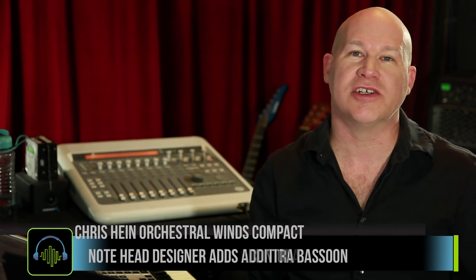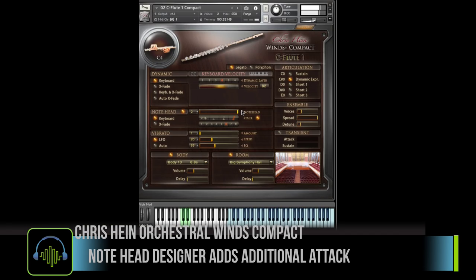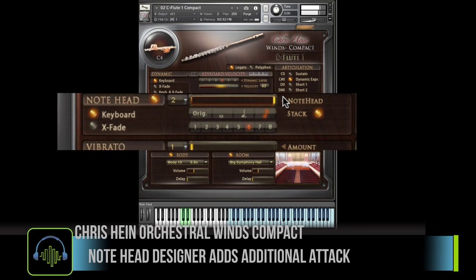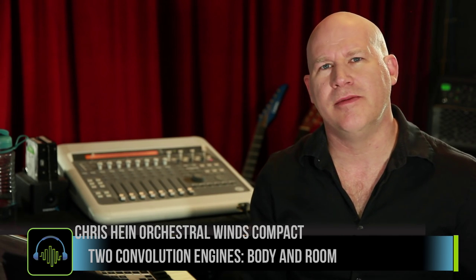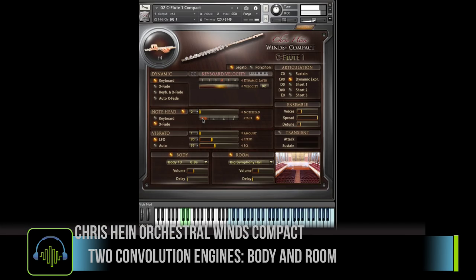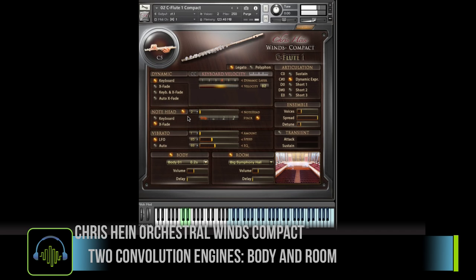One of the things I really like about the engine is the note head functionality, which gives the ability to add an additional attack to a note — which is all too often needed in virtual instrument use. The instrument also has two different impulse response engines: one is the body, they call it the corpus sound, and that makes a world of difference when you're listening back.